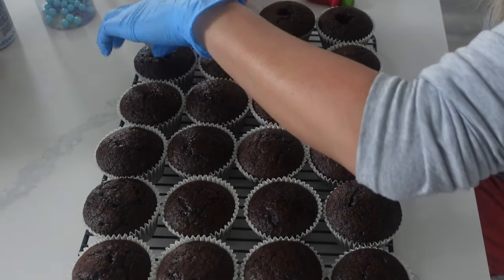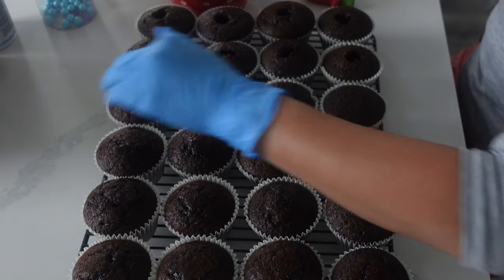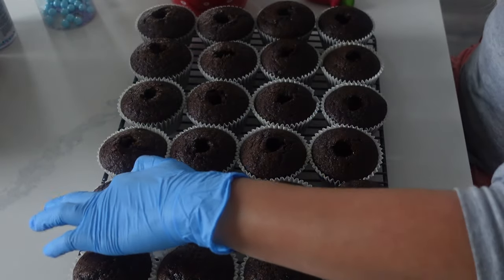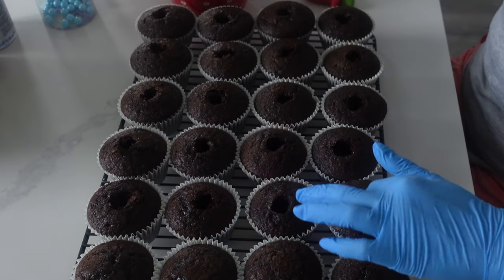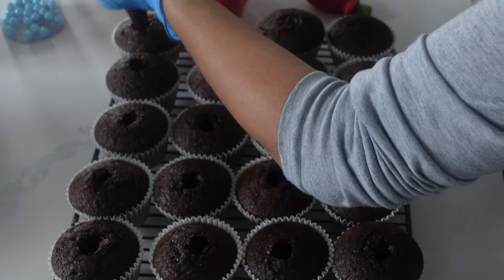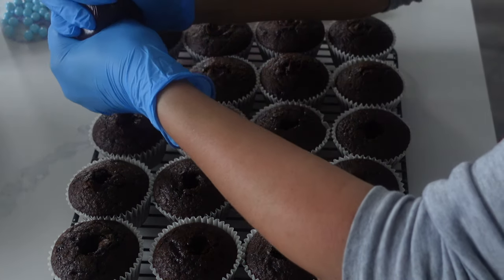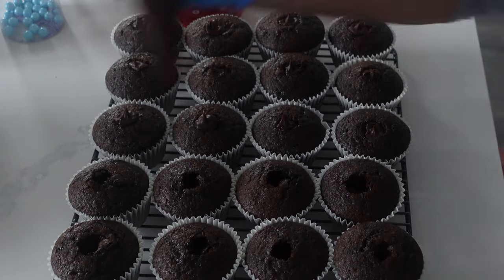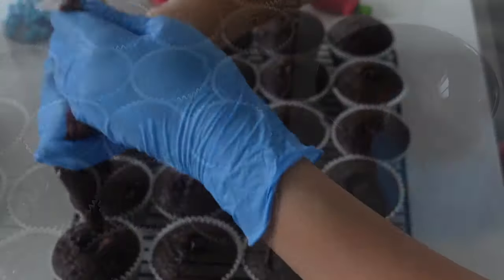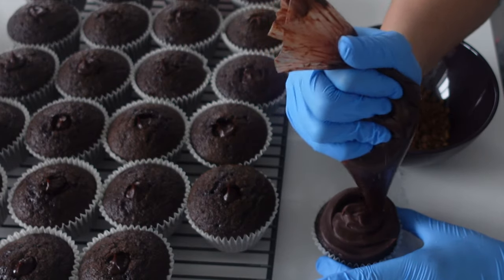Now I'm using my gloved hand to poke a hole into the cupcakes. You might have seen this technique in a video that went slightly viral, where my friend uses her finger with a glove to poke the cupcakes — I just thought it was brilliant. I don't know why I wasted all my time coring cupcakes before, because you literally don't lose any part of the cupcake. Then I'm filling it with chocolate ganache. The ganache was cold from the fridge so I could squeeze it out super easily, and it actually helped cool the inside of the cupcake.